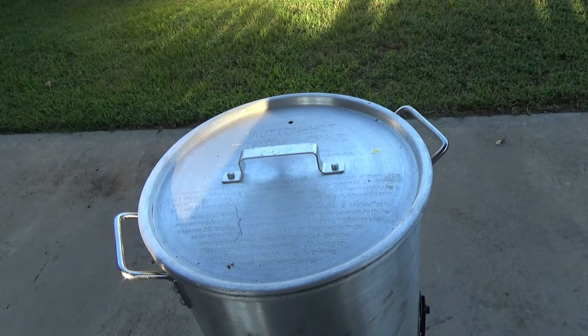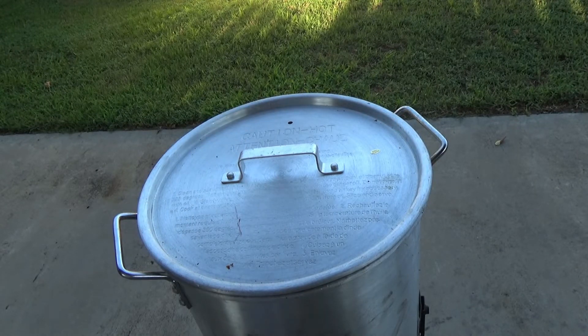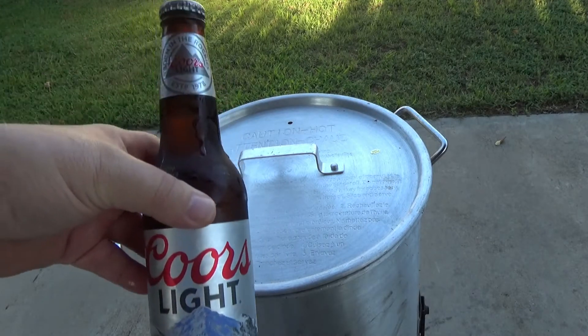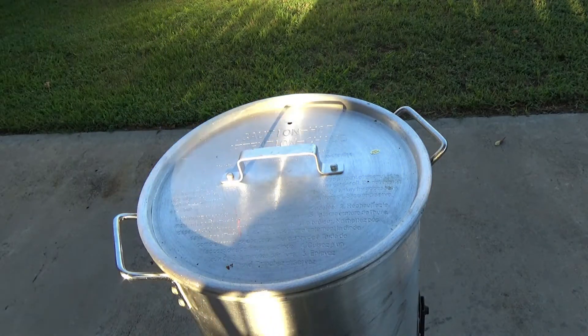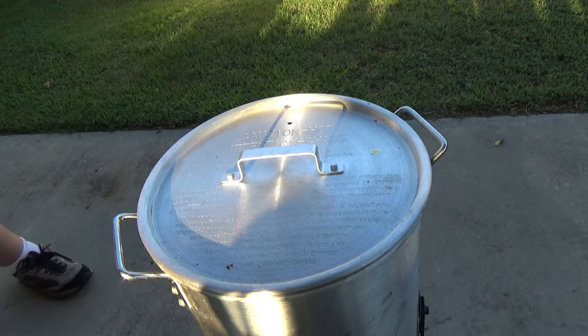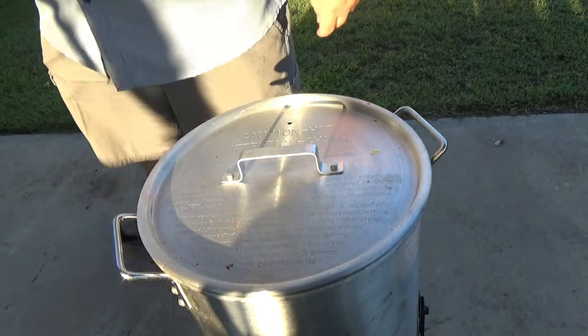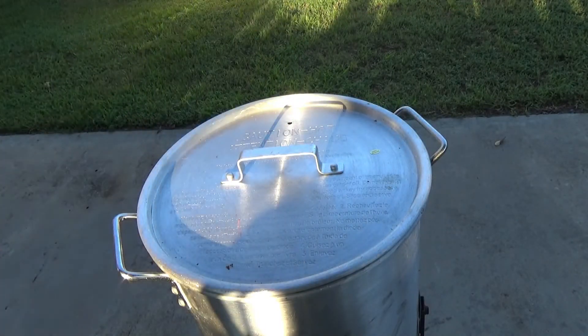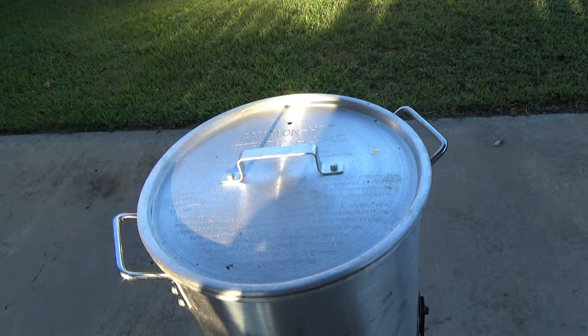Okay guys, I'm fixing to start getting this boil together. And the very first thing is you're gonna need a beer — the beer is the drink. You can't have a boil without a beer.